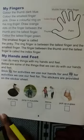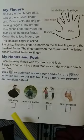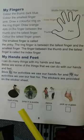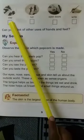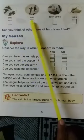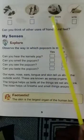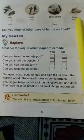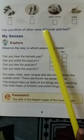We can do many things with our hands: hold things, clap, write. With our legs we can jump, run and dance. We can clap with our hands, run with our legs, open doors with our hands, and write with the help of our hands. You can think of other uses of hands and feet.